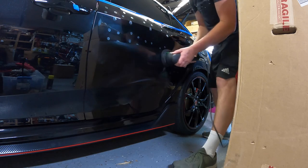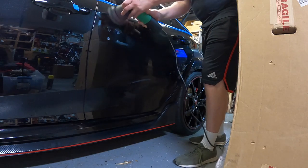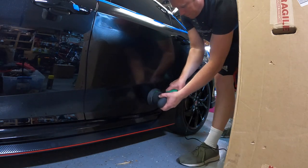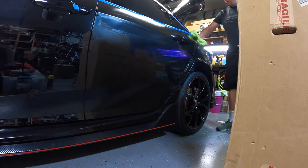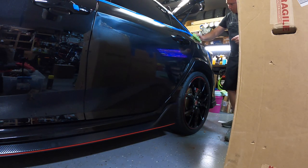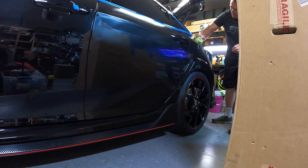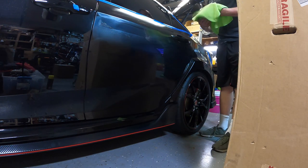Okay, that panel's probably done. I am not using a quality microfiber — this is a seam coat special that I got years ago, and I thought this might be a good time to just use them and then throw them away.